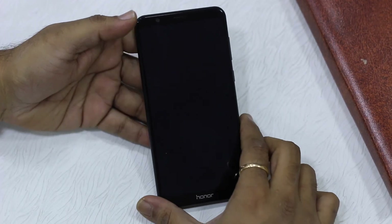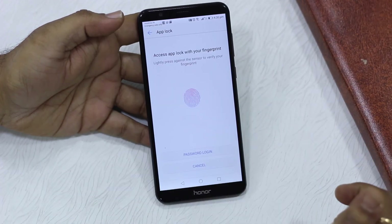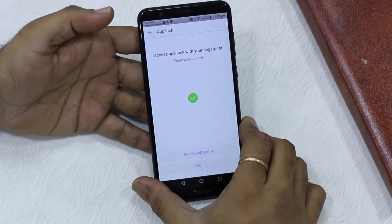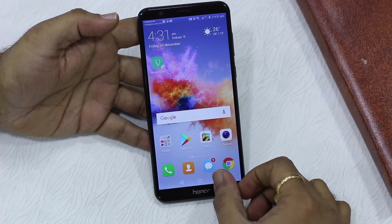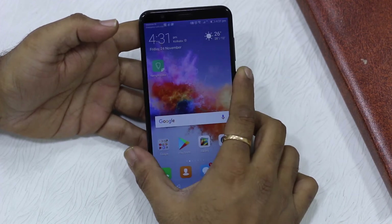I'm going to lock and unlock because the session was not complete. Now I'll launch the Alexa app again — it should ask me for a password or fingerprint. You can see the prompt here; just tap the rear sensor and it unlocks. It works the same way as it was working with pattern and PIN.